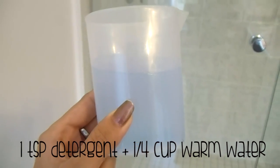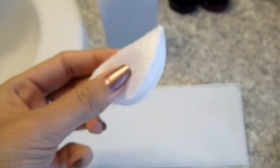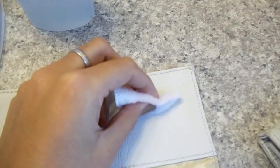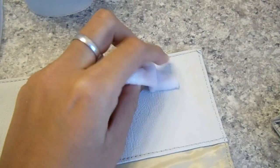Mix one teaspoon of detergent with a quarter cup of warm water. As you can see there is a coffee stain on my wallet, so I'm going to use a cotton round and the mixture I just made to try to wipe it off. Doing this should get rid of most surface stains.